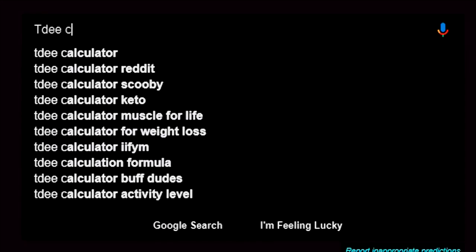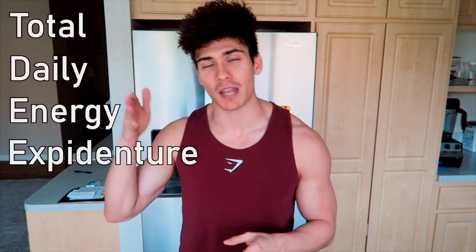The first thing you're going to want to do is Google a TDEE calculator. This stands for total daily energy expenditure. What this represents is basically how many calories you're burning each and every day through your activity or lack of activity.